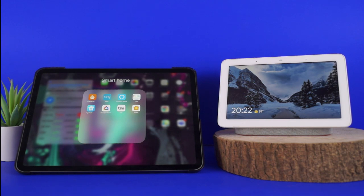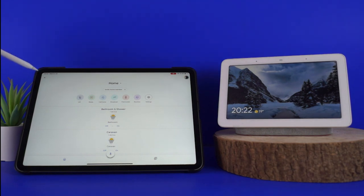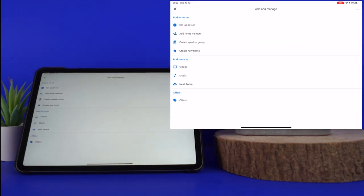The first thing you need to do is open up the Google Home app. You can do this on your iPad, Android phone or iPhone. Once it's loaded, press the little plus symbol on the top left hand corner of the screen, followed by video under add services.